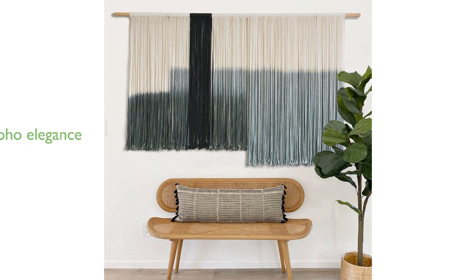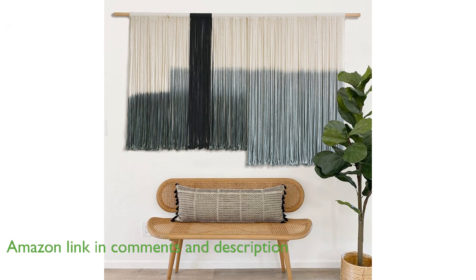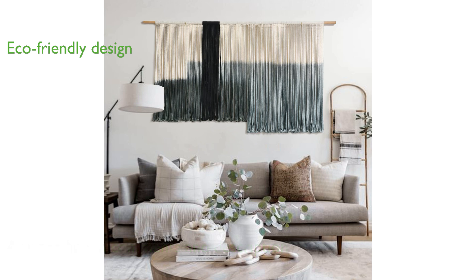The macrame wall hanging, model 59 inches wide by 35 inches long, is a stunning piece of fiber art that adds a touch of boho elegance to any living space. Crafted from 100% cotton macrame cord and featuring a beautiful dip-dye geometric design, this wall hanging is both eco-friendly and visually striking.